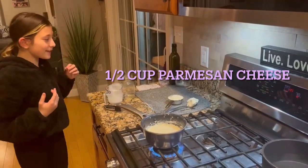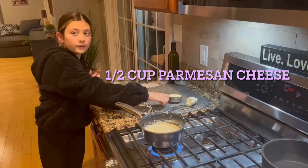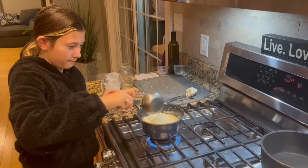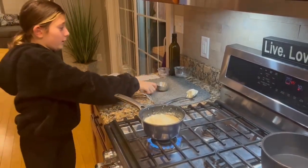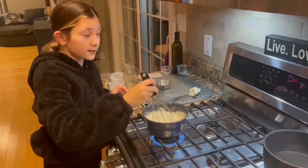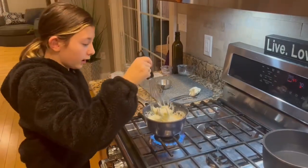So let's put in the cheeses. First we're going to start with the parmesan — just going to add it in here. The pot's getting a little full. Now you're going to whisk that. This is what makes it pretty much a cheese sauce.